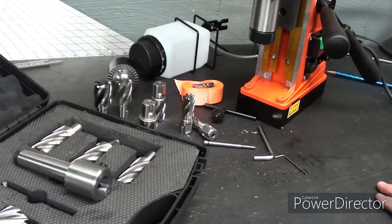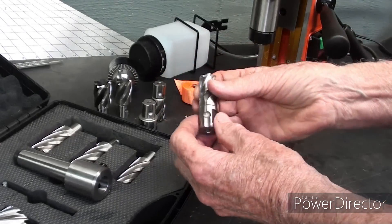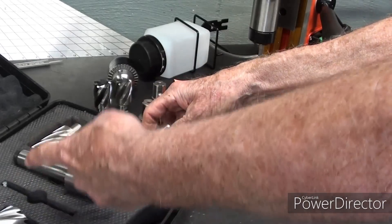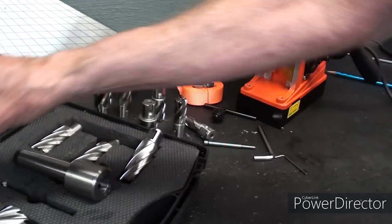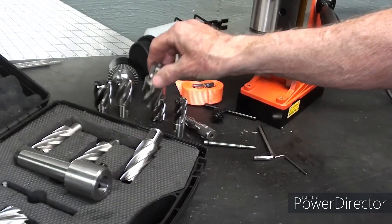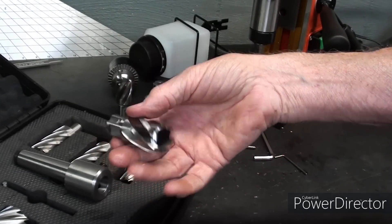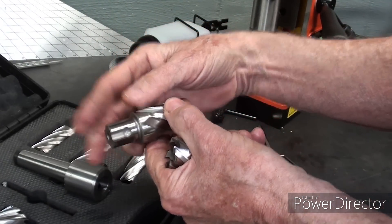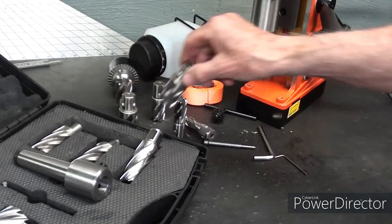Only two things disappoint me about this so far, even though I haven't run it. Number one is that these are metric sizes and they do not go very large. I'm also disappointed that I cannot use these big cutters with the regular Weldon shank on this machine — so I will have to get some larger cutters with the quick shank. But I do love that feature. The largest cutter included is 27 millimeters, which is just a little bit over one inch, but that will suffice for most jobs I do around the shop.